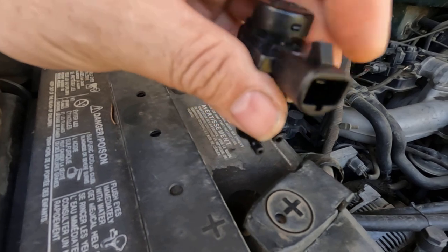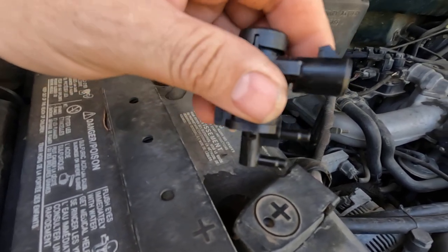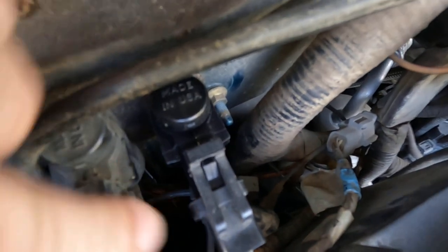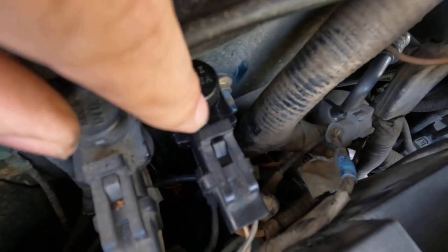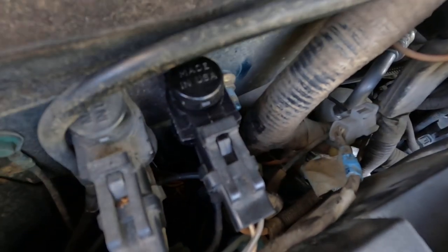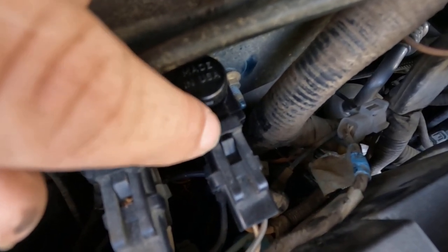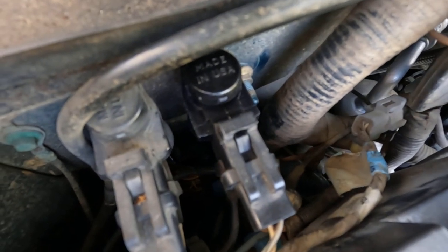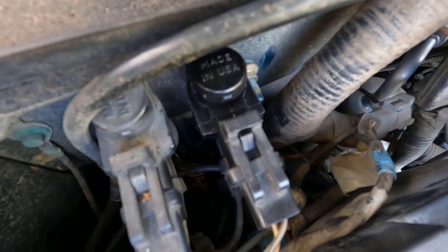I'm fixing to go ahead and finish installing it and see if it takes care of my problem, and let you know if it worked. All right y'all, got it installed. That clip went right on there, it's good and tight. I just had to foul the edge off that connector and a little bit off the lip off the front of this little catch right here. I'm fixing to see if it'll engage and disengage like it should. I'll let y'all know if I got it fixed.